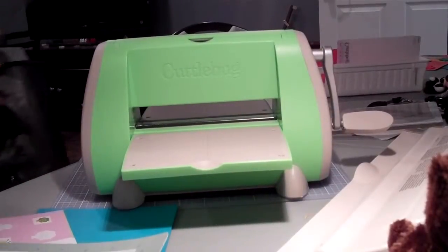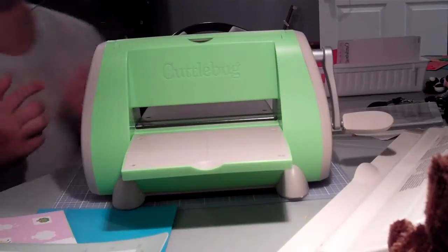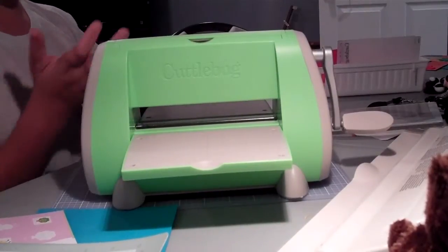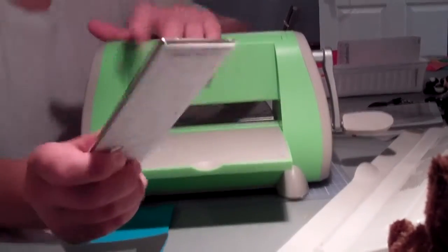Hey everybody, this is Tanner, Mr. Create Crazy, coming at you with a Cuttlebug video. This is a shocker to me. I have just found out why I cannot do die cuts right here with the Cuttlebug.